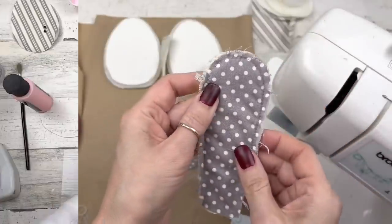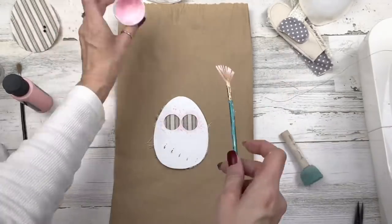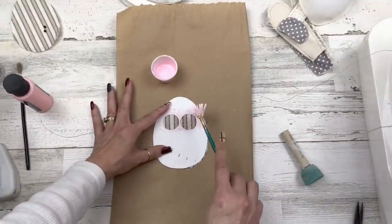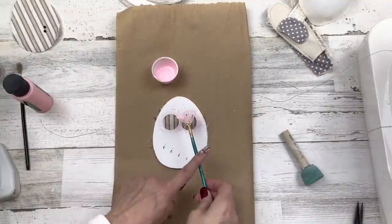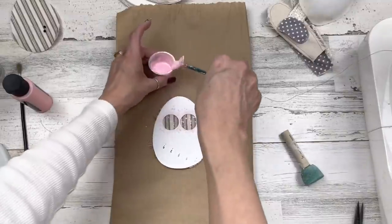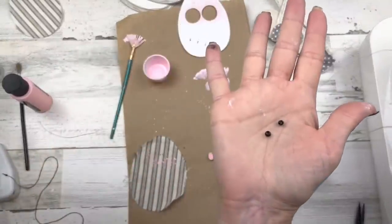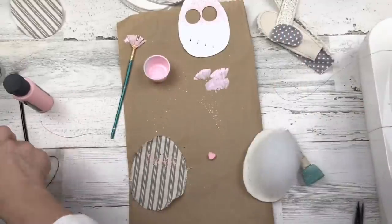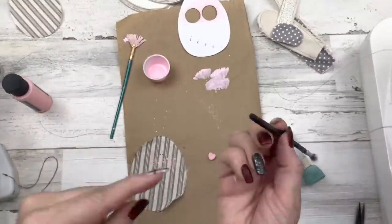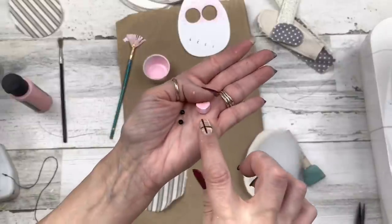Now we're back to our template again — you can see pink paint on there from my first try. If you don't want to do this option, you can use a little sponge dobbing brush and use the template to dab the paint on. I'm taking my little fan brush and adding little splatters to the center of the template stencil to keep it in a round circle. It won't look like much till we get everything on. Now I'm going to use little beads for the eyes — you could also use a Sharpie marker or the end of a paintbrush dipped in black paint.